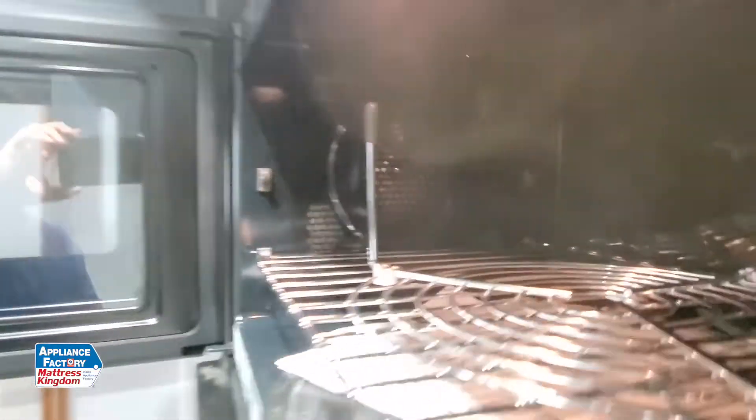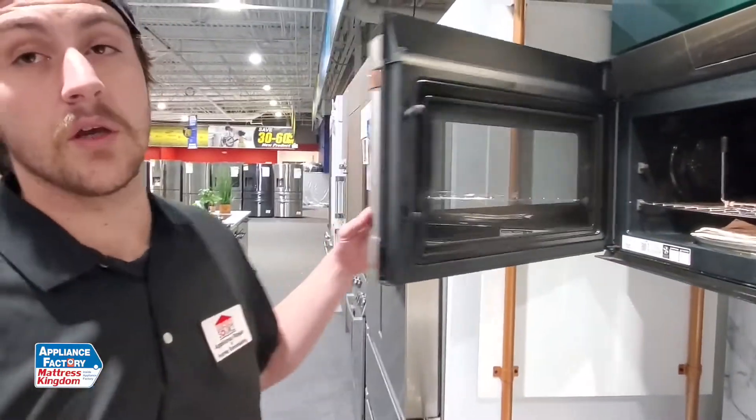So it cooks your food like a normal oven without using the microwave technology. Obviously, if you choose a microwave setting, you can do your popcorn, boiling water, heating things up — stuff like that. But if you wanted to cook something in your microwave oven and your range or oven is already filled with the ham, turkey, whatever for the holidays, you can go ahead and use your convection microwave to cook that food.